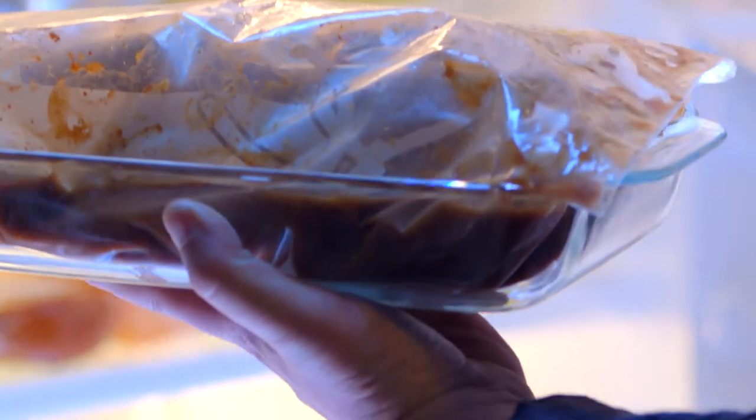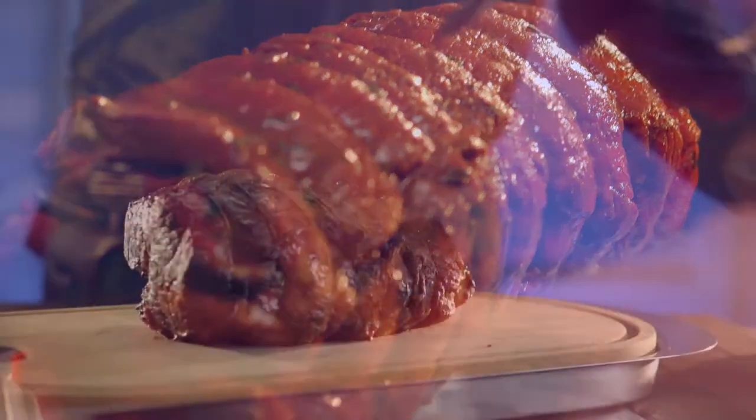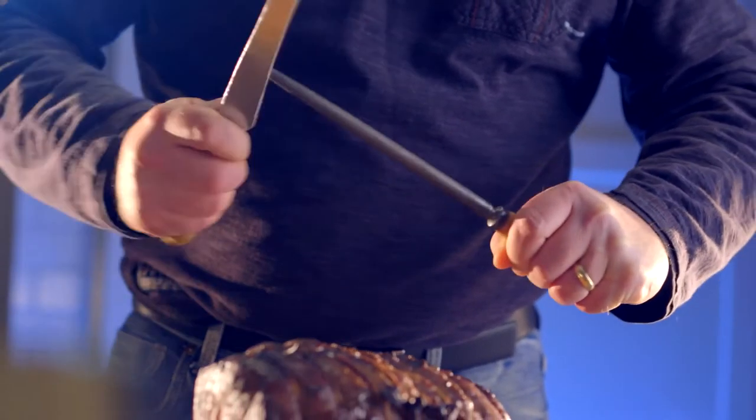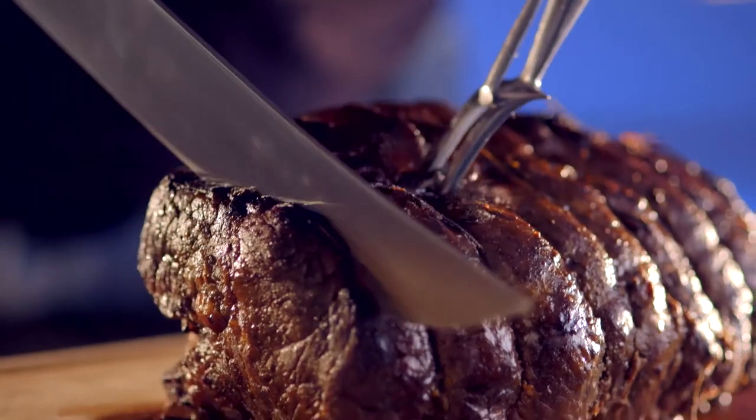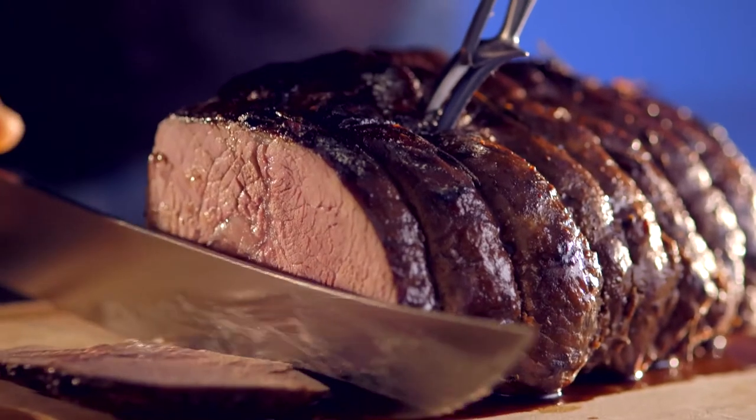After the rotisserie roast has come out of the marinade, make sure you pat it dry, and then you can season it with salt and pepper. Once the rotisserie roast is done, we take it off the grill and ensure that we rest it for at least 15 minutes. That lets the juices work back into the meat.